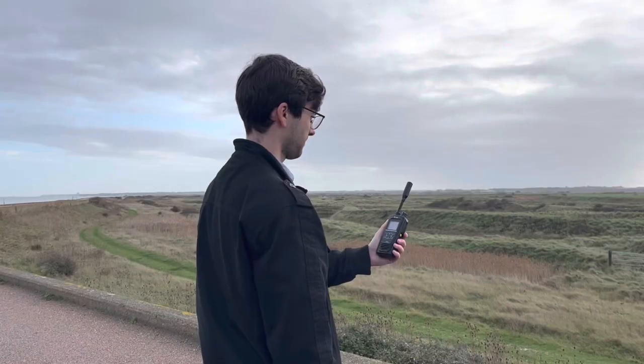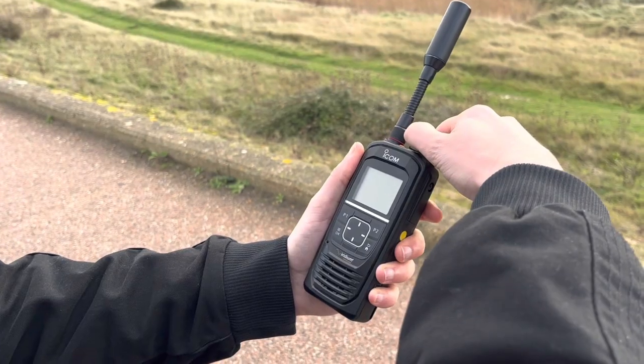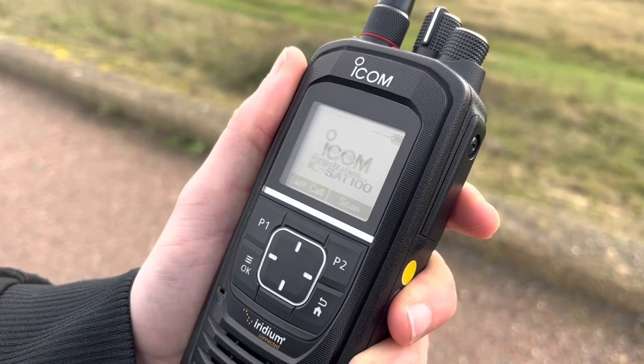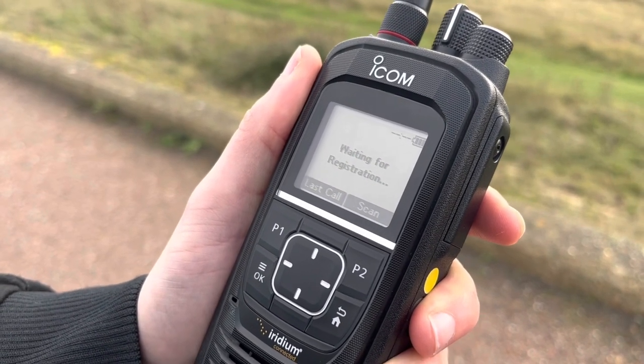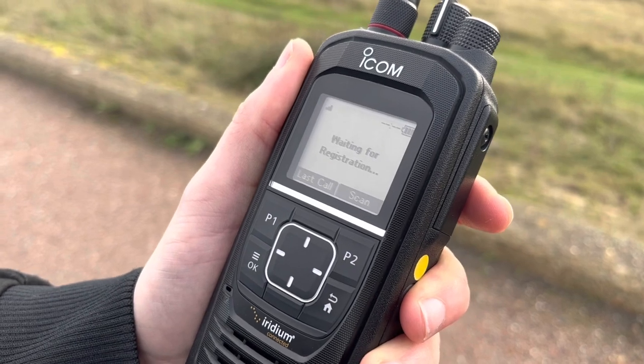Once you get used to using them they will become second nature. In this video we go through a few tips to help you use them. The SAT100 will take a little longer to switch on compared to their analog and digital counterparts, because they need to acquire a satellite connection. Once registered you can go ahead and communicate with your talk group.